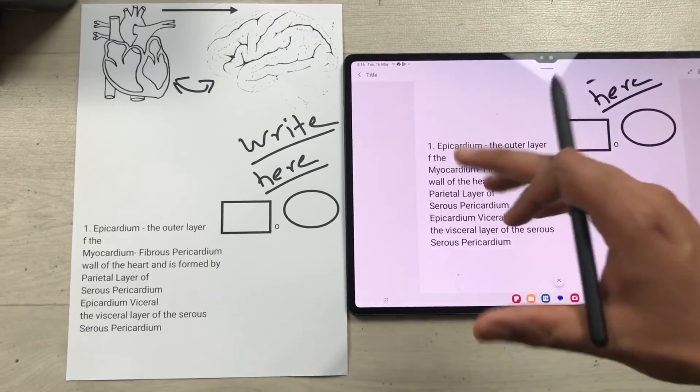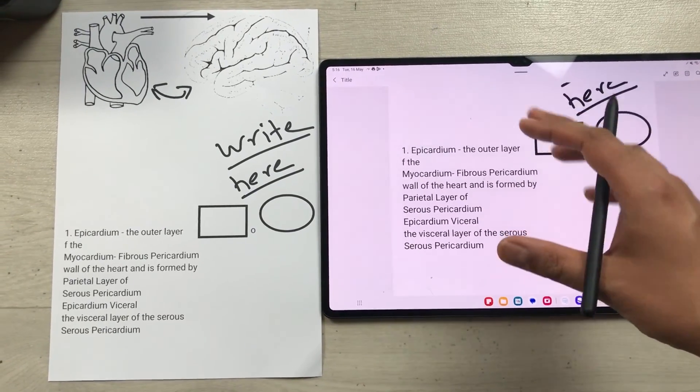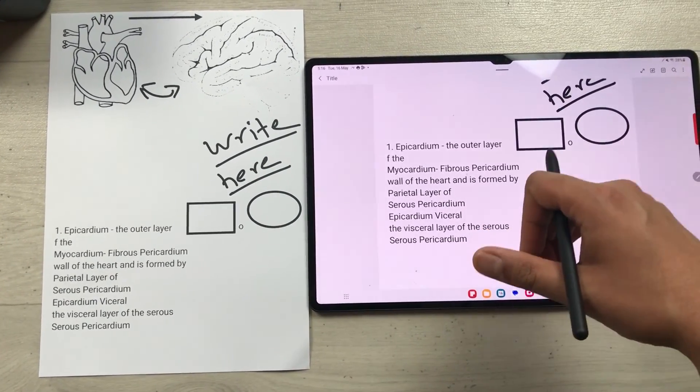This is how you can print your Samsung Notes through the Samsung Galaxy Tab S8 Ultra. That's it for today's video — I hope you liked it and enjoyed it. Please subscribe to my channel. Thank you very much.